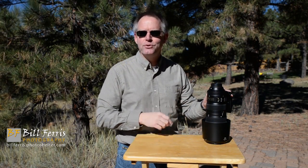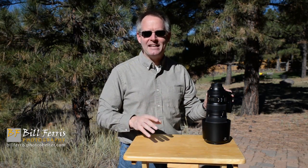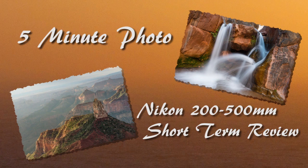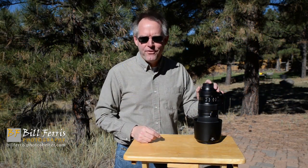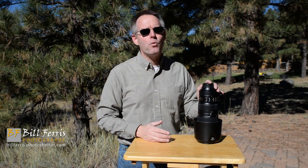This is the Nikon 200 to 500 millimeter f5.6E super telephoto zoom lens. I've been shooting with the lens for about a month and in this video I'm going to share my short-term review. Hello and welcome to 5-Minute Photo. I'm Bill Ferris. I'm sharing my short-term review of the Nikon AF-S 200 to 500 millimeter f5.6E ED VR super telephoto zoom lens, and let's get started with the measurables.